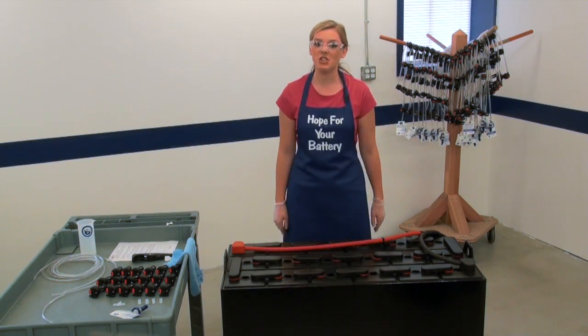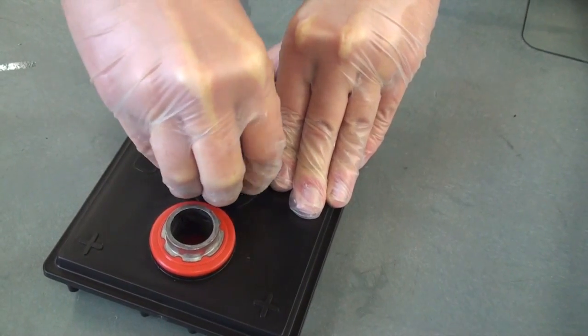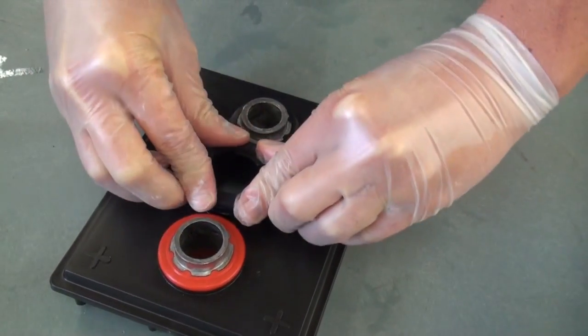One thing I would like to mention: if your battery requires an adapter for a 35-millimeter opening, insert the adapter into the vent well before installing the valve.